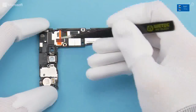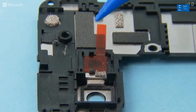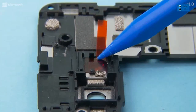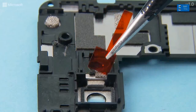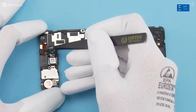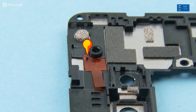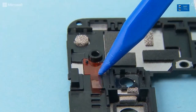Place the flash adhesive into position. Make sure the shown hole fits to the notch on the engine cover, press to activate the adhesive and peel off the protective film. Place the earpiece flex adhesive into position. Make sure the shown hole fits to the notch on the engine cover, press to activate the adhesive and peel off the protective film.